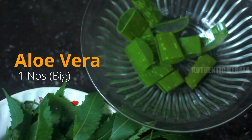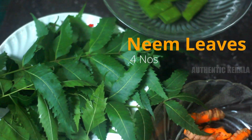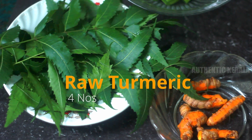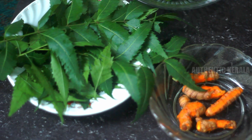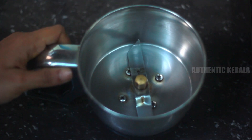We need to make a massage oil. We need 1 big piece of aloe vera and 3 to 4 pieces of turmeric powder. This is the 3 ingredients. You should also use a little water.